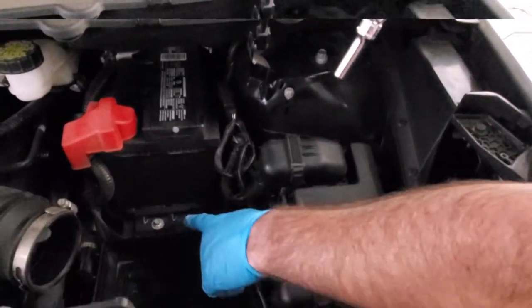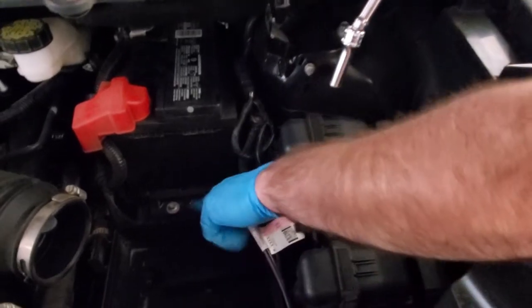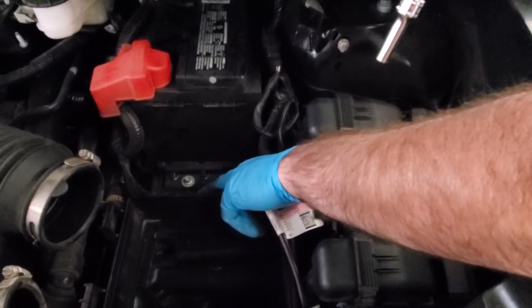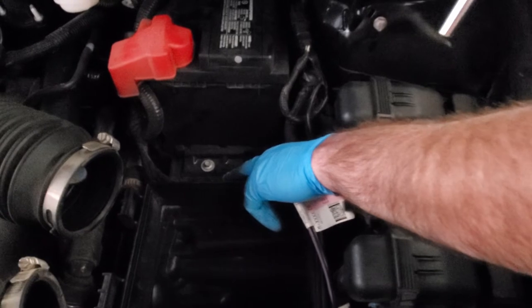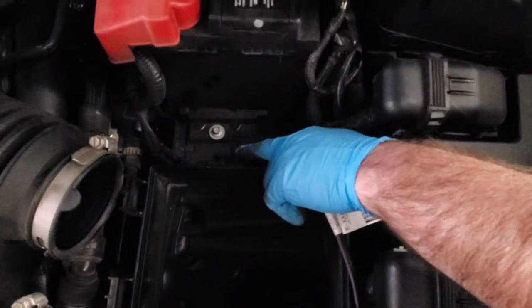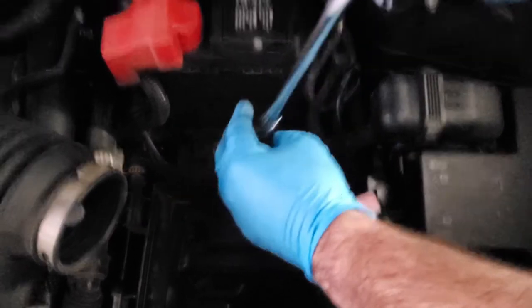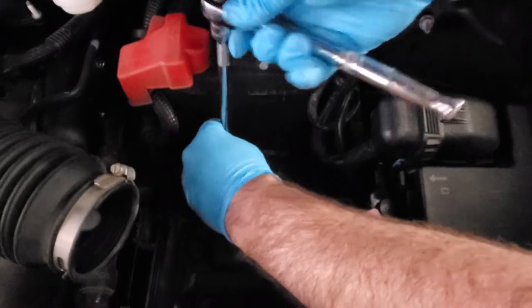Next, we're going to remove the battery hold-down clamp that is at the front side of the battery. If you'll notice, there are actually two different sections here — two different threaded holes for that hold-down. It looks like there's probably a larger battery option; I'm assuming that's probably for Lincoln. But the battery hold-down bolt head is just an 8mm, so we're going to go ahead and remove that.